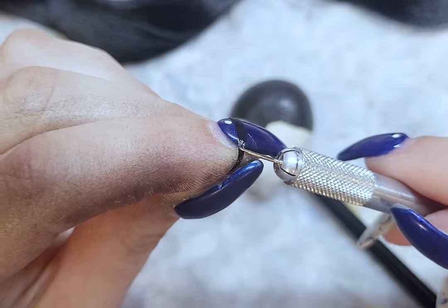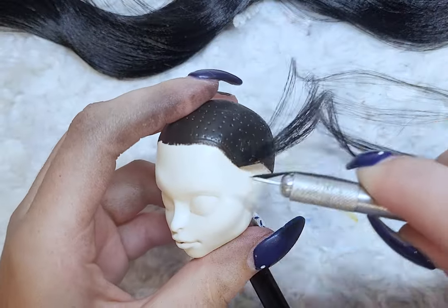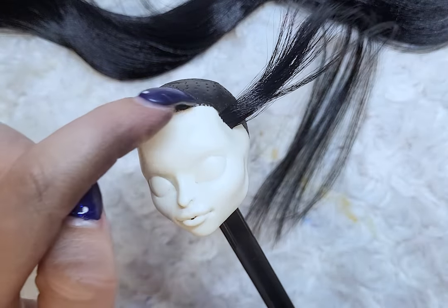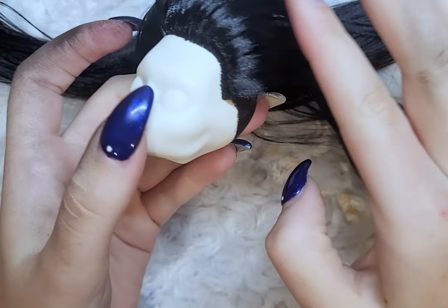So for the hair, the style I'm going for is like a very long braid. I will only be plugging on the outside of the head all the way around, and for the hair I am using DG HQ nylon in the color ink black from the Doll Planet.